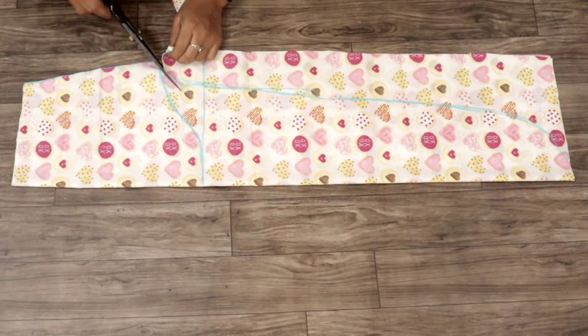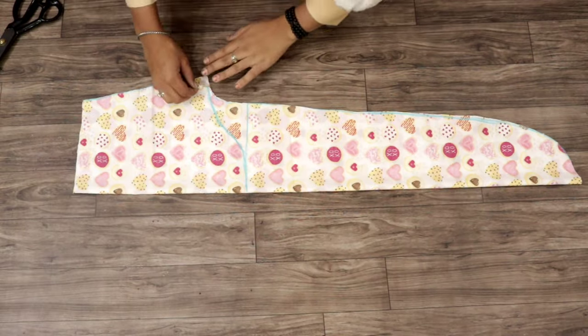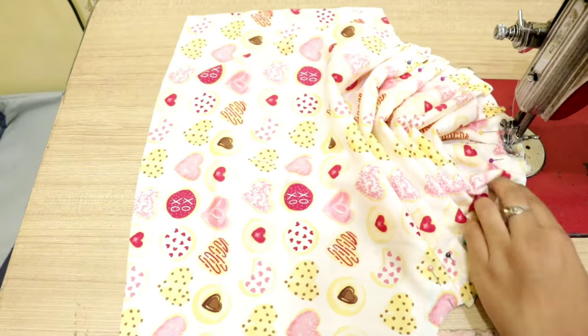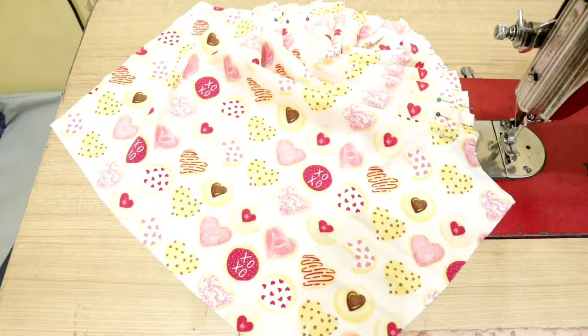Hello everyone, welcome back to my channel. In this video, I will share a very beautiful puff sleeves design. I will tell you a very simple and easy way to prepare puff sleeves. Let's start this video. Please subscribe and click the bell icon.